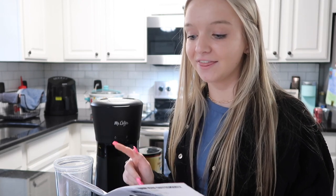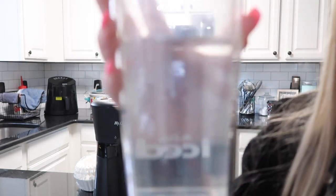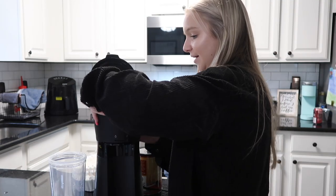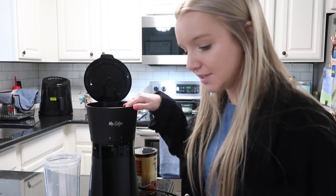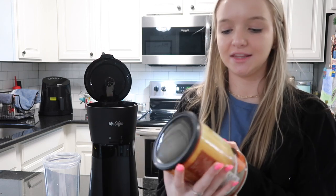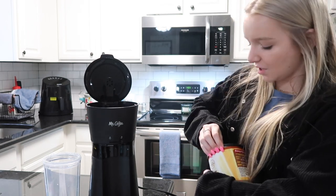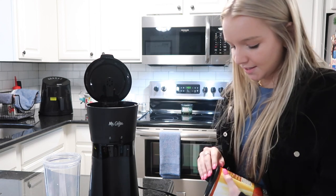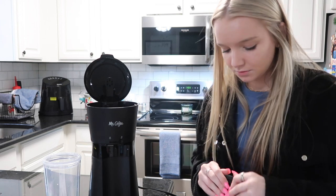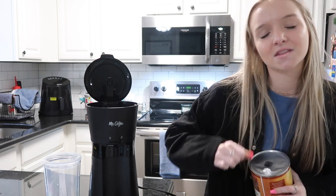Now we start with the unit unplugged — I already unplugged it after the rinse cycle. Like before, we're gonna take our cup and fill it to the water line again. Now we have our water and we're going to pour it into the base and put it back on just like we did last time. Now we take the brew basket and add our coffee. I'm using morning blend coffee from Food Lion — it doesn't matter what kind you use. I cannot get this thing open, why are things so hard for me to open today?